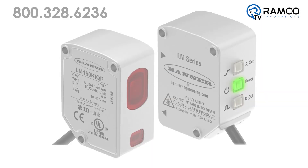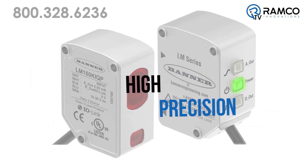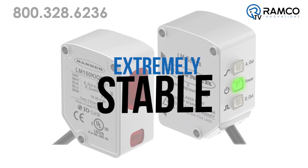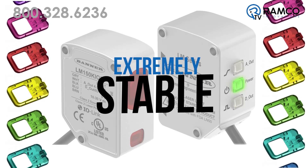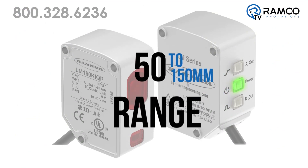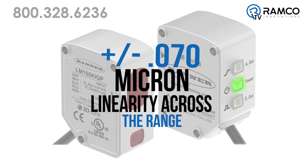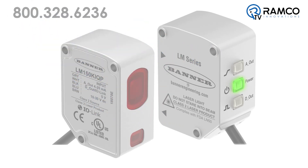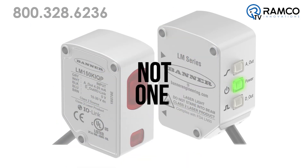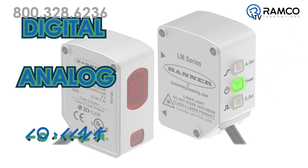The new LM sensor has an analog resolution of 4 microns and is the latest in precision measurement by Banner Engineering. It is extremely stable even when used on applications that require accuracy on products that may vary in color. It has a 50 to 150 millimeter range with a plus or minus 70 micron linearity across the range, with a 500 microsecond response time. The standard sensor includes not one but three different outputs including digital, analog, and IO-Link.